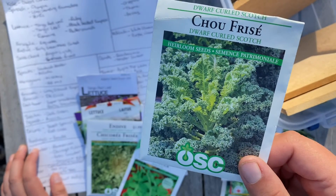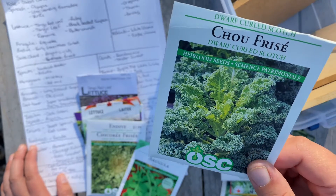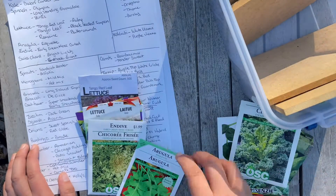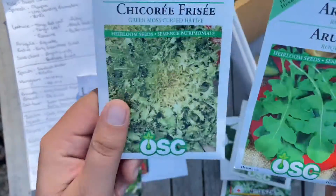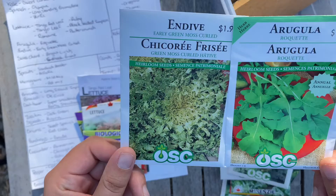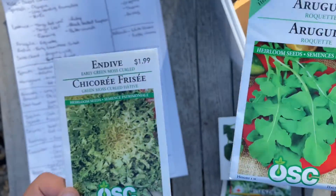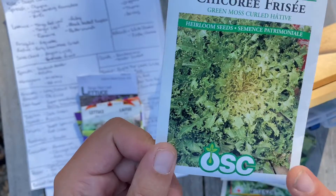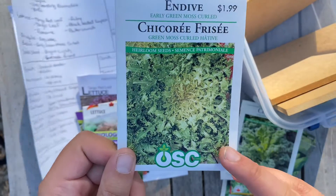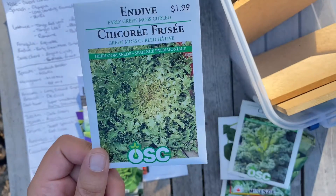We have only one kind of kale — Dwarf Curled Scotch Kale. It's currently in our beds doing really well because it's nicely shaded by our corn. It has a bluish tinge and is really pretty. We also picked up two new ones we didn't plant this year: arugula and endive. I love the texture of endive — it's kind of like a lettuce and tastes really great with a balsamic vinaigrette dressing, maybe with some goat cheese.